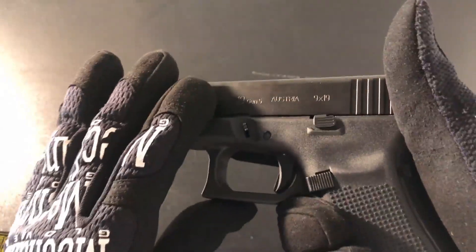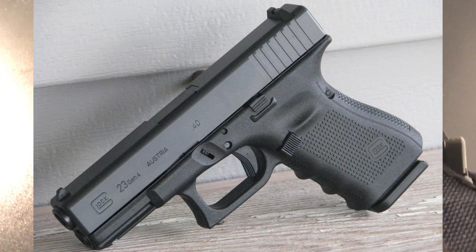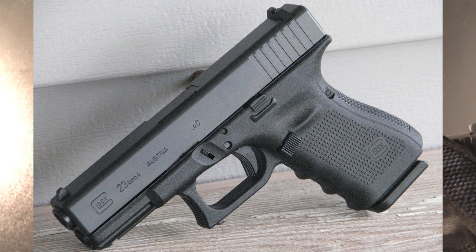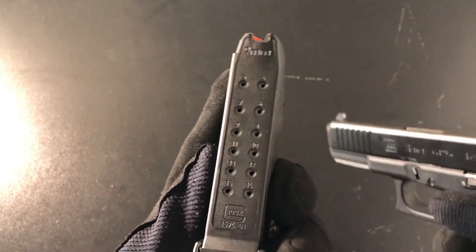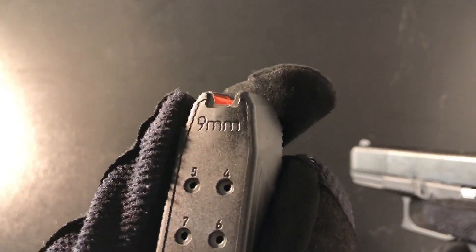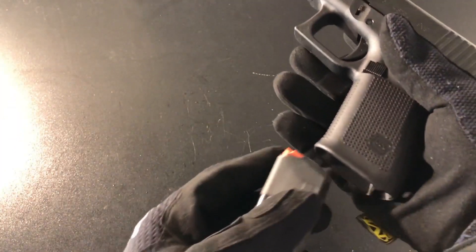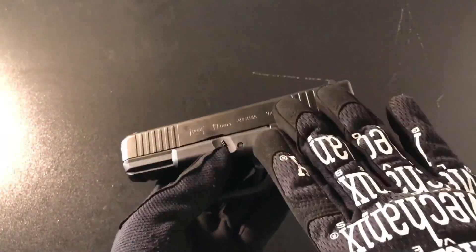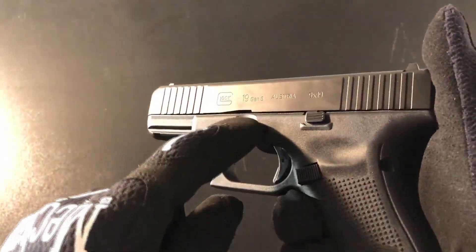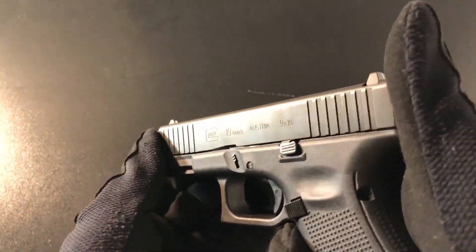Why did I get this gun in particular? Believe it or not, I actually didn't want to. When I was at the gun store, I had found a Gen 4 Glock 23 and was dead set on getting it. However, the salespeople advised against it for three reasons: one, it holds less rounds; two, the Glock 23 shoots .40 cal, which is a lot more difficult to control compared to 9mm; and three, .40 cal S&W bullets are a lot more expensive than 9mm rounds. So it was a smarter choice to go with the Glock 19 — and this was the last Gen 5 Glock 19 in the store before they would go out of stock for weeks, so I was lucky to get it.